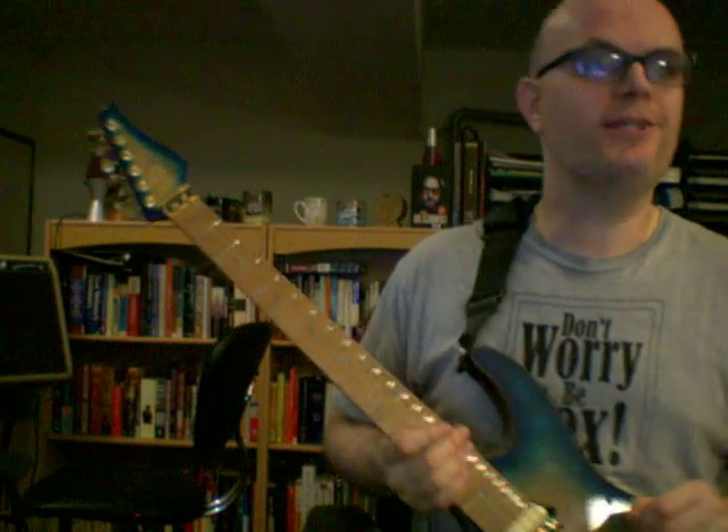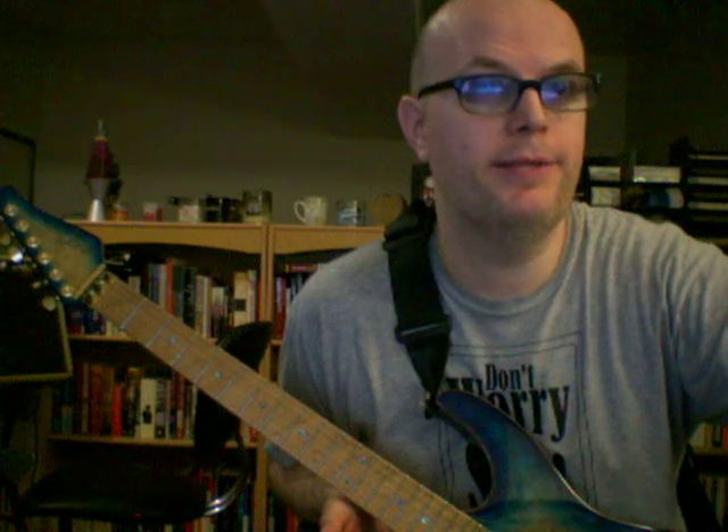In the second half I added the vibrato bar. I'm gonna claim it sounds like an organ, but it's all about experimenting and seeing what you come up with. I think that's the closest I can get for now to an organ sound.